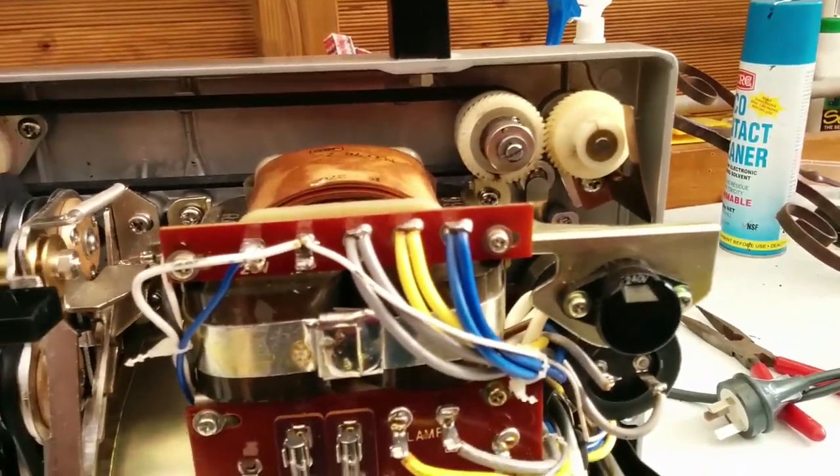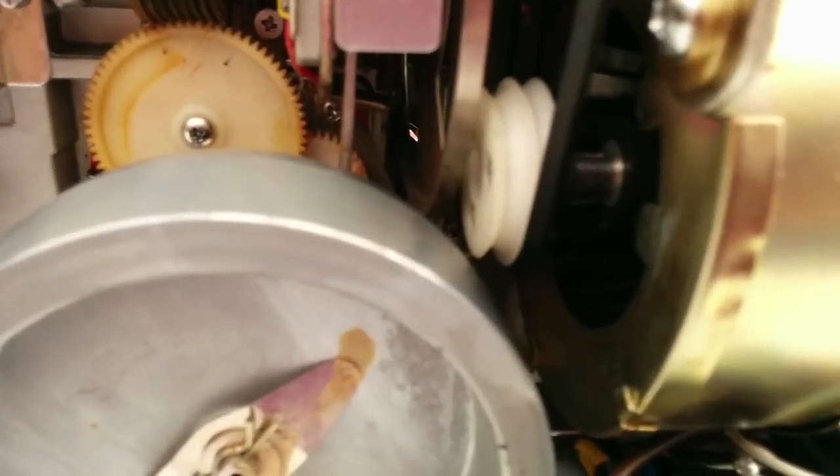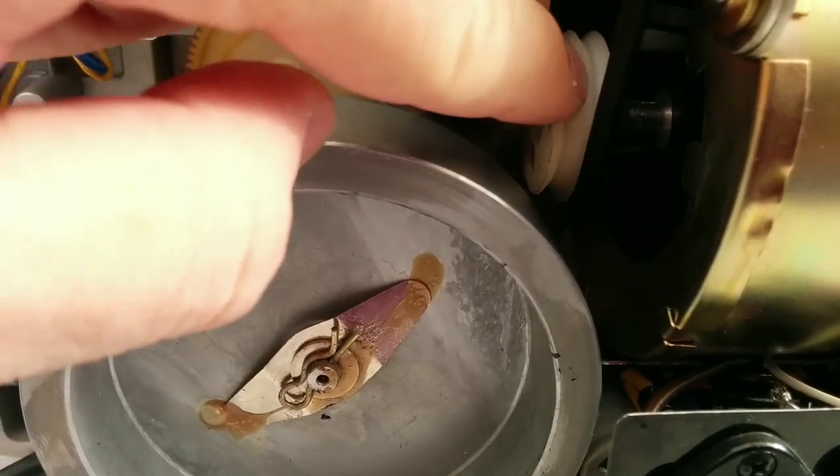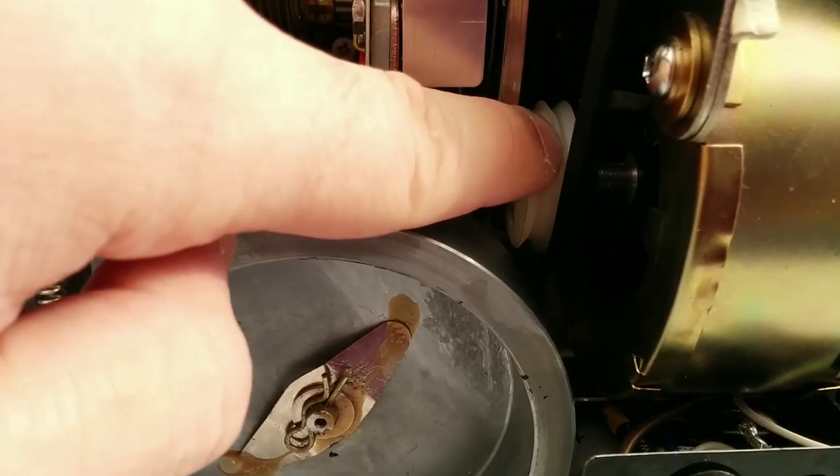The next sized up belt actually goes around the motor spindle. As you can see over there, you've got two sides — one for countries that have 60 hertz power and the other one is for 50 hertz power, such as Australia.